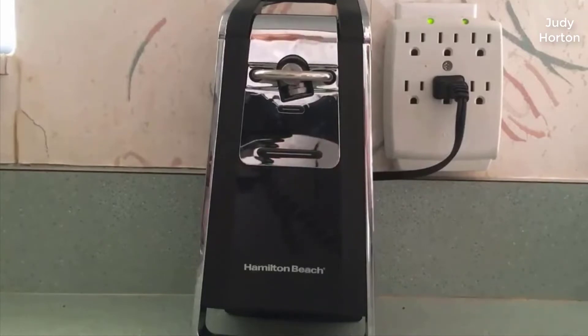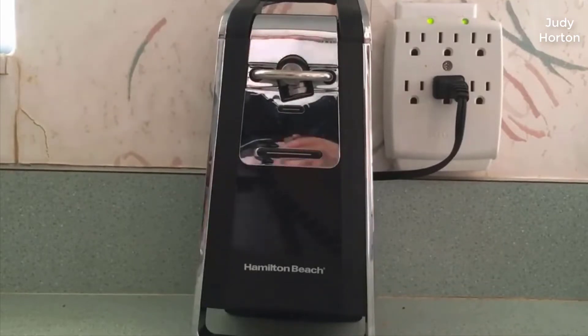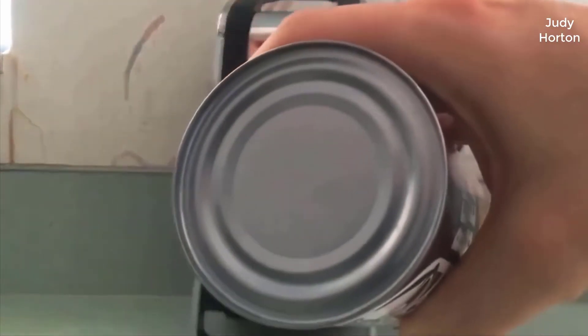I saw this on Amazon — it's very popular there — and I got it for $29.99. Right now it's even a little bit cheaper than that. So I got this and I wanted to show people and give a demonstration.